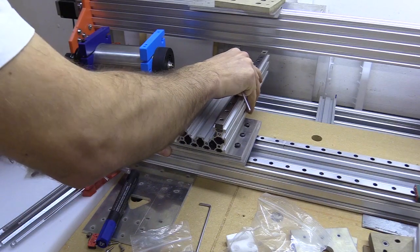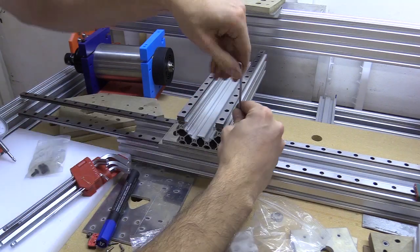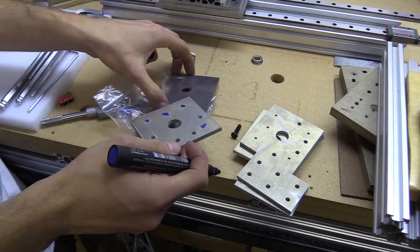I assembled this and luckily I didn't seem to overlook anything. It moves correctly and feels quite solid. I decided to mark up all the other M5 holes and continue drilling and tapping.